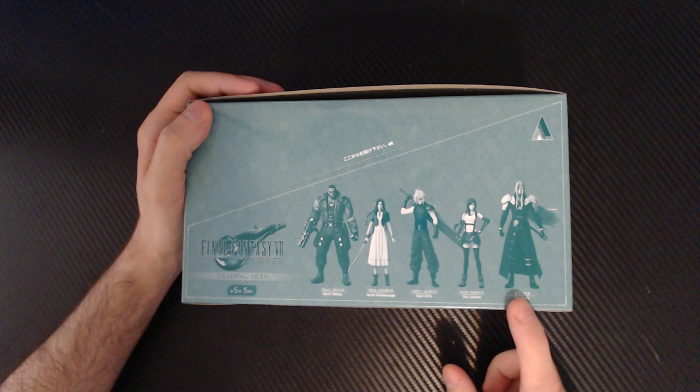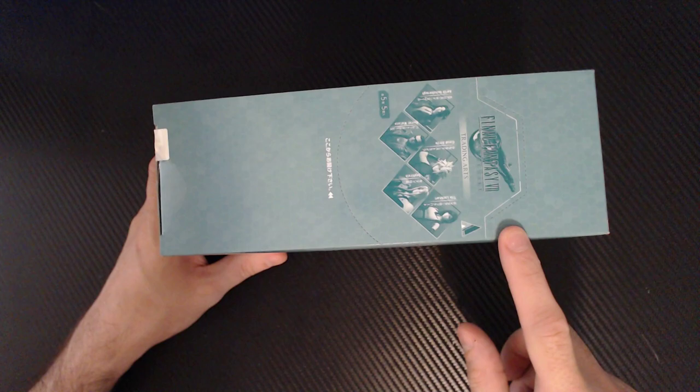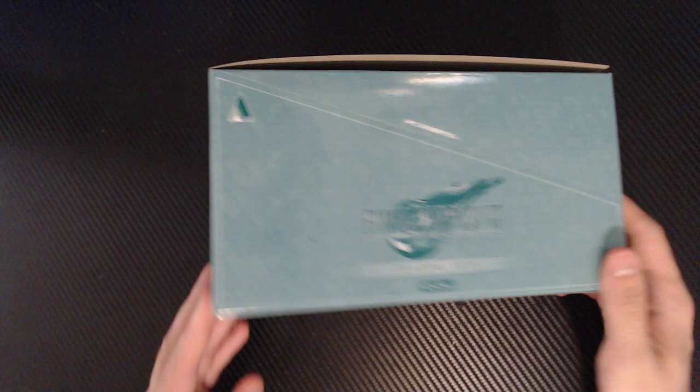I think they're just standalone figures of the main protagonists of the Final Fantasy VII Remake. It's just a box that includes all five of them, hopefully. If it's a blind box and it's not these exact five, I'm going to be pretty upset. So all I've done so far is cut the little lines here, so we'll see what's inside.